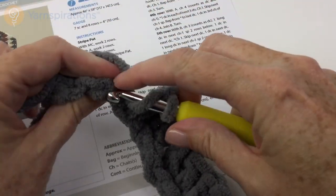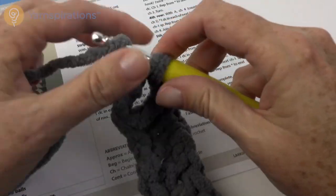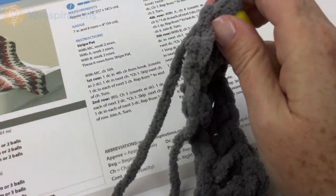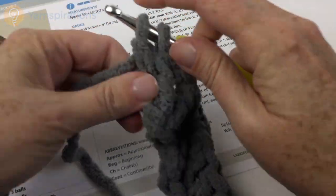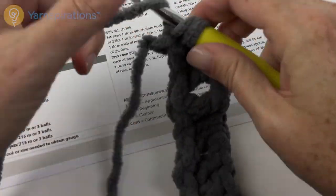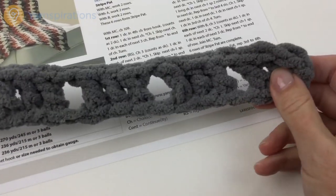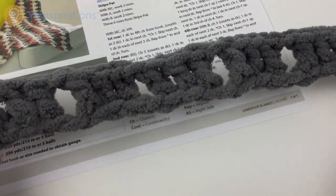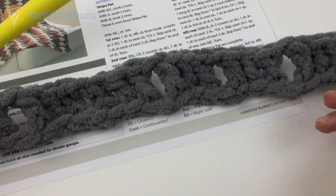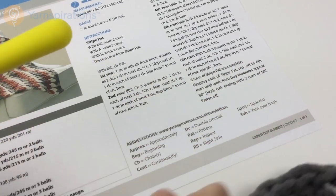We're coming up on the end so we're going to end with a full repeat: chain one, skip one chain, double crochet in each of next three chains. This is the dark gray — I'm using the second recommended color palette. So here we have these little sequences of three doubles with a chain space in between. That's the end of the first row and we're going to turn.